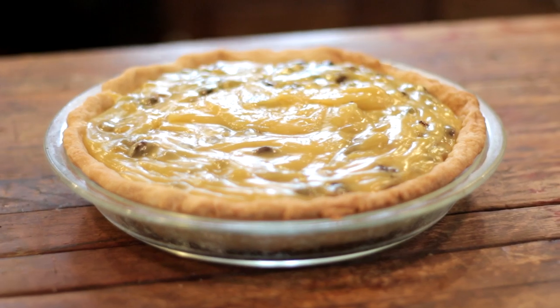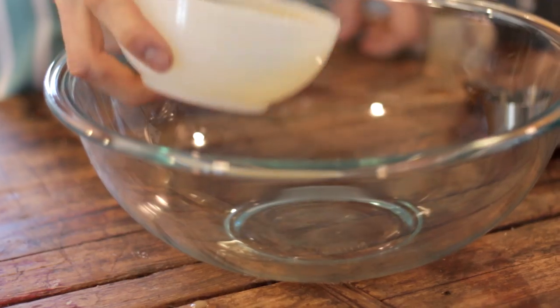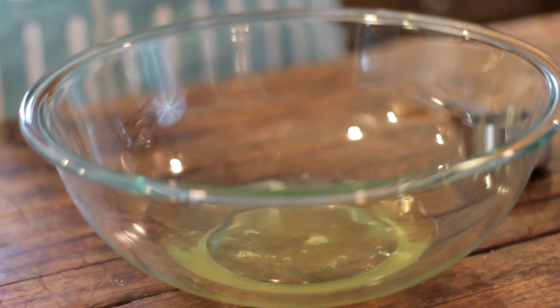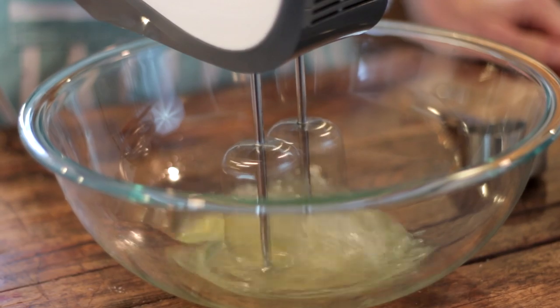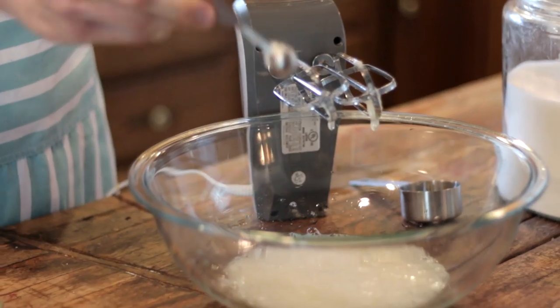Now you can place this in the fridge while we make our meringue topping. This meringue is like most other meringues — very simple and so delicious. Place the three egg whites reserved from earlier into a bowl and start mixing. You can use an electric hand mixer or a stand mixer; it takes quite a while by hand. When they become just foamy, add a quarter teaspoon or a large pinch of cream of tartar, which helps stabilize the egg whites, bringing more air in and creating more volume.